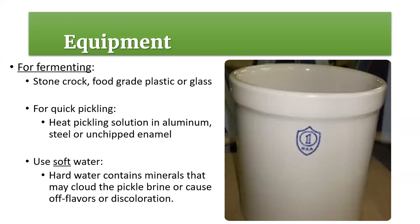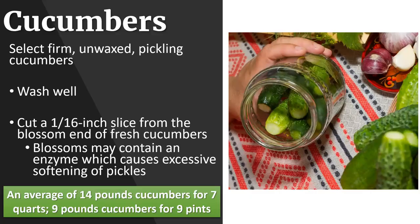It's recommended that you use soft water. Hard water can contain minerals that may cloud the pickle brine or cause off flavors or discoloration. To soften water, boil it for 15 minutes, allow it to stand for 24 hours, then pour off the water leaving the sediment behind - it's just the minerals that are contained in some of our water.